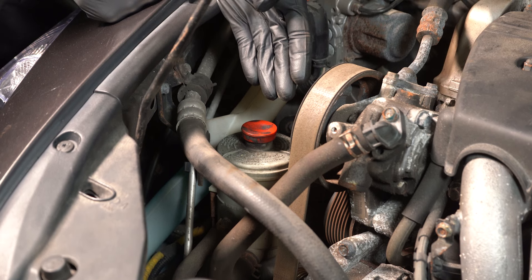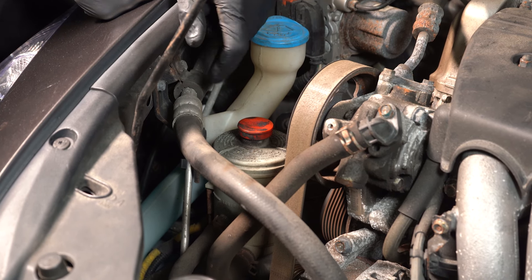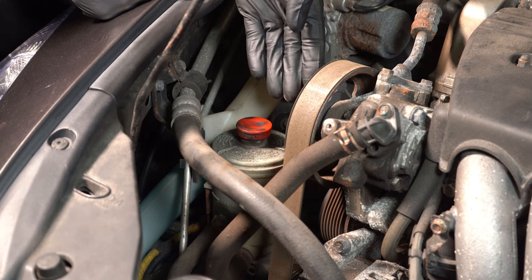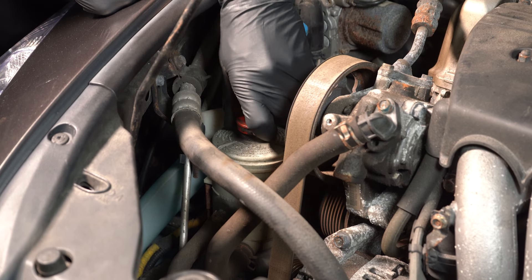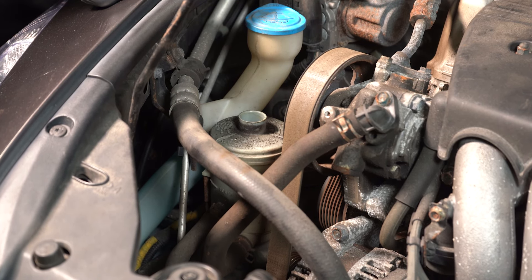Let's get started on our job. The first thing we should mention is it's always a good idea to make sure you flush the power steering system with the manufacturer's specified fluid so you're sure there's no contaminants in the system. Aside from that, it's also a good idea to remove as much of the fluid from the system once you're done as possible.